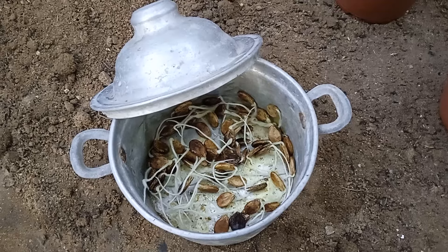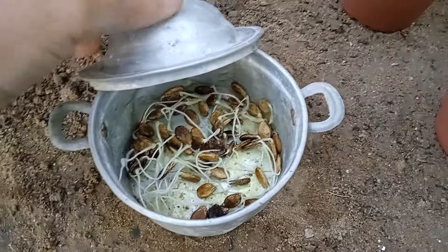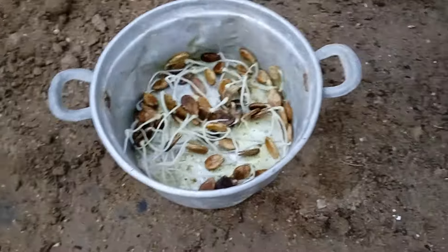Welcome to our gardening tutorial. Today, we'll guide you through the process of pre-sprouting and starting watermelon seeds indoors to give your plants a head start on the growing season.